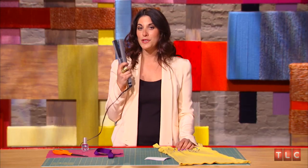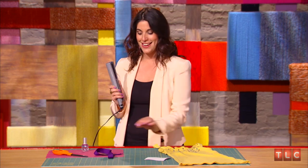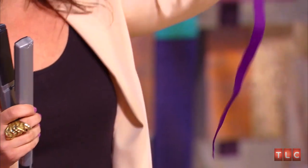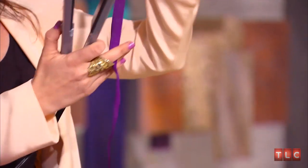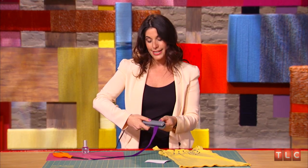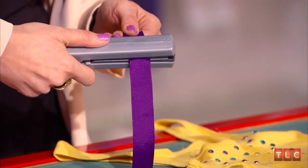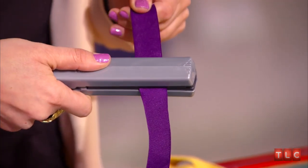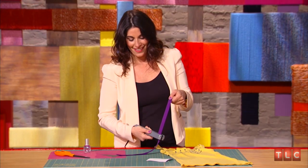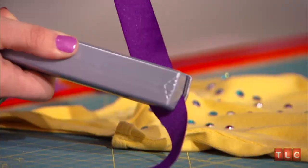Another thing that I love using my iron for is ribbon. I've got tons of ribbons and whenever I pull them out of my box, sometimes they kind of look all wrinkled and not so pretty. So I'll take my hair straightening iron, simply holding it by one side, getting a good grip on it, and slowly pulling it through. The heat is going to straighten it, just like my hair, and make it perfect for any project.